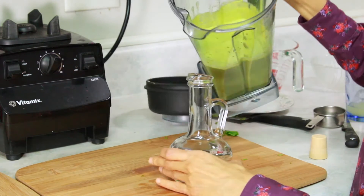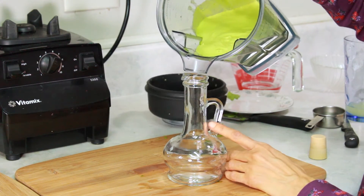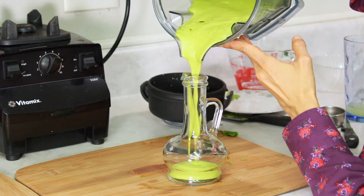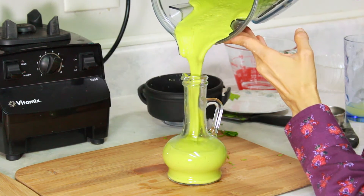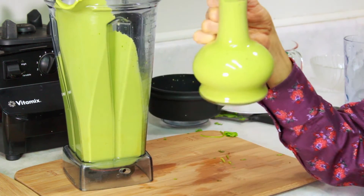Now our salad dressing is finished and this is what it looks like. It's very delicious. You can use it on salads or on your raw zucchini spaghetti and many other uses depending on your imagination.